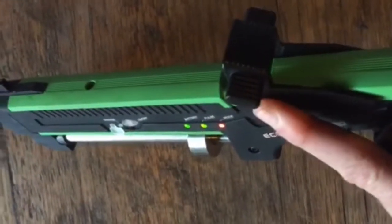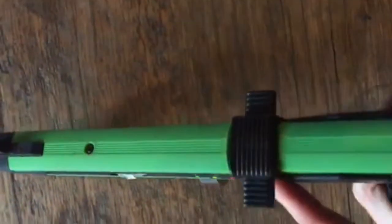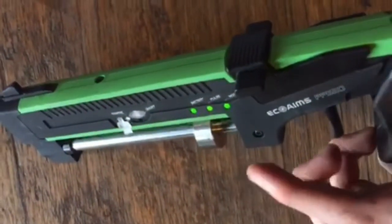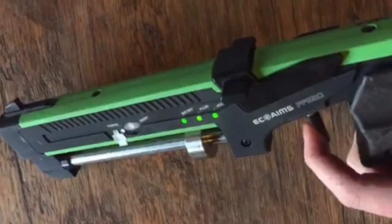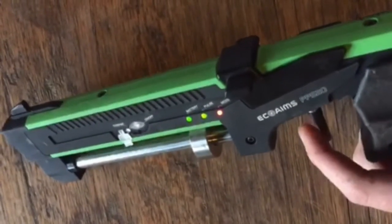When you reload, if it doesn't go up properly you'll see the green light on the side isn't on. Once it goes up properly the light turns green — it used to be red. Then you simply pull the trigger, feel the pressure, squeeze, and the shot has been released.